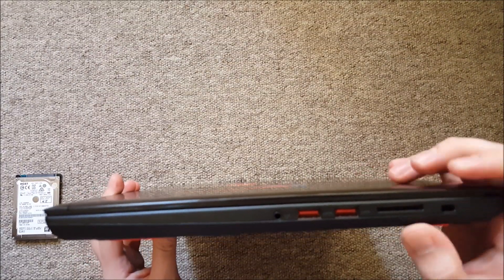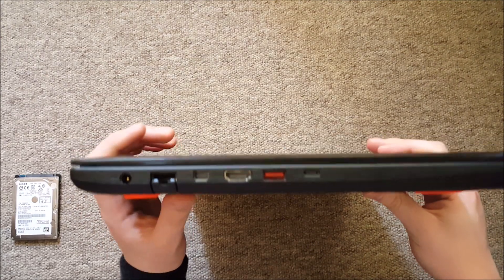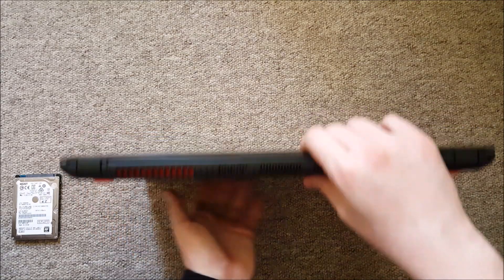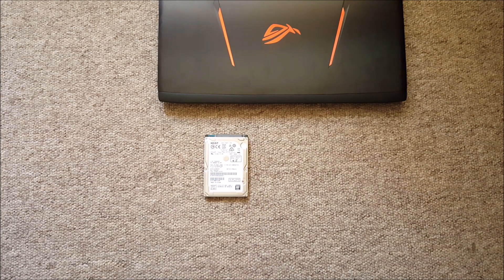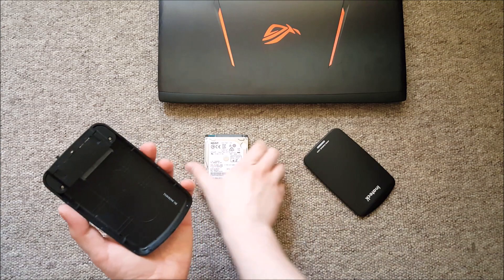Make sure everything aligns nicely from all sides. It's a good idea to put the hard drive in an external enclosure — preferably a USB 3.0 one, as those offer quite nice speeds.